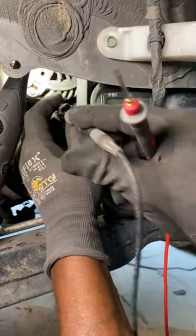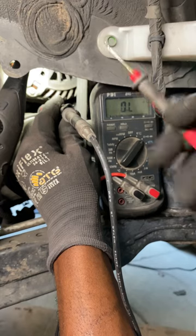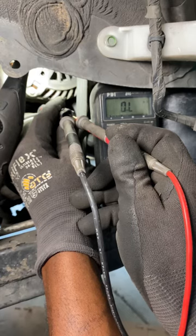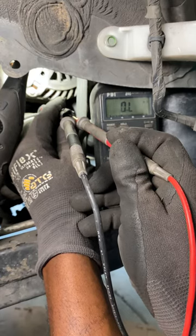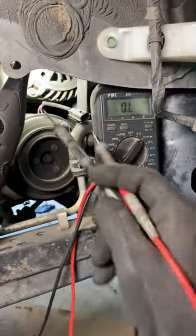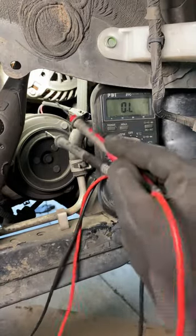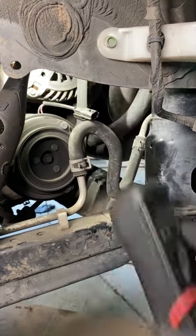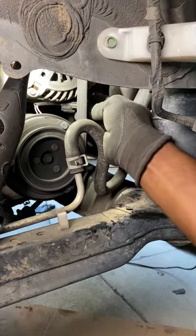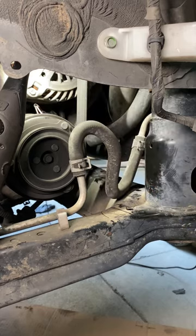Now I'm going across the two pins on the compressor clutch connector. It takes a little bit of effort to reach, but I'm touching both pins. The reading says open — OL, overload, whatever it stands for — it means there's no continuity. The coil inside the clutch is bad. You'd need a new compressor, or if they sell the clutch by itself you could replace just the clutch. But where I'm at, you replace the entire AC compressor. The voltage is good, the ground is good, the system is charged — it's the clutch coil.